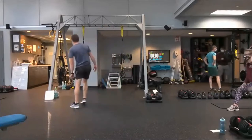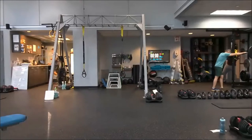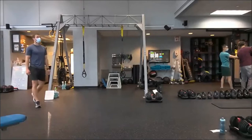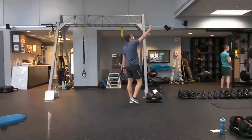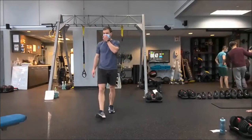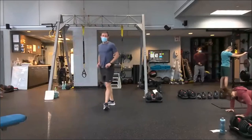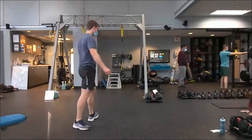Going to press play — number one: hand walk plus push-up. Walk out, guys, right into the push-up position. Focus on a good push-up — it's limited at five. As you walk the hands back in, drive those hips high. Take a pause.